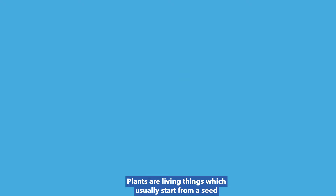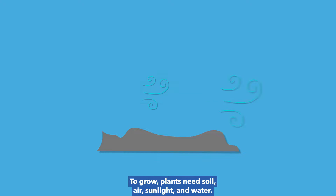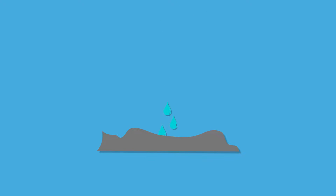Plants are living things which usually start from a seed and can make their own food. To grow, plants need soil, air, sunlight, and water.